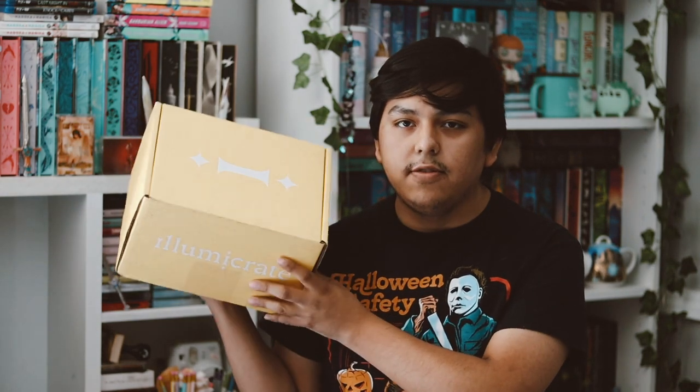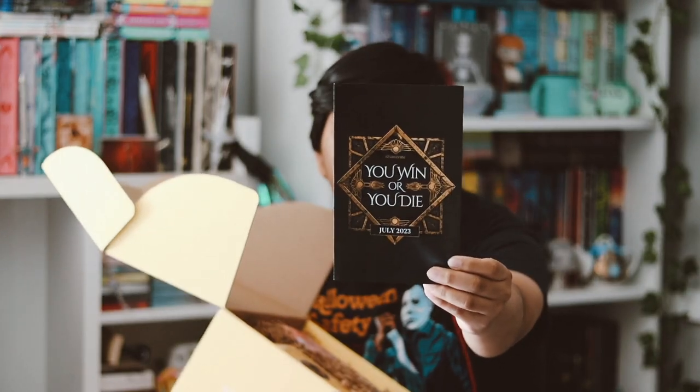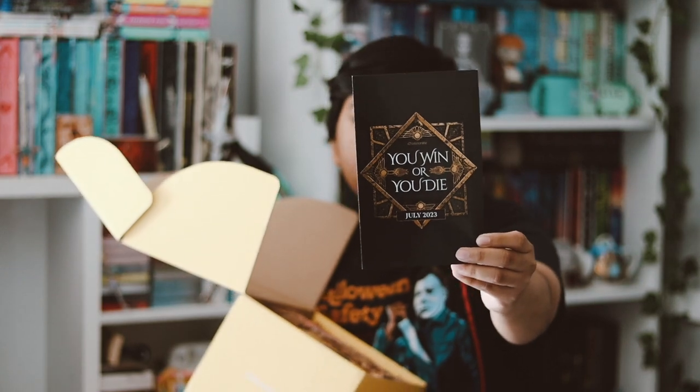Hey guys, welcome back to my YouTube channel. In this video I'm going to be unboxing my IllumCrate for the month of July. Here is what it looks like — this one's theme was 'You Win or You Die,' which is exciting, and the next one's theme is Hidden Magic. This is a sport card, so let's go ahead and get started.